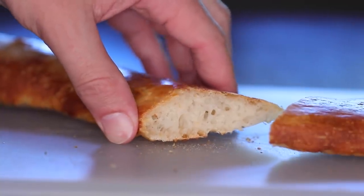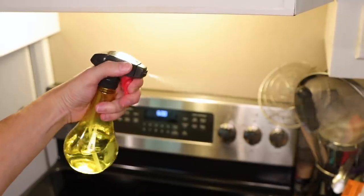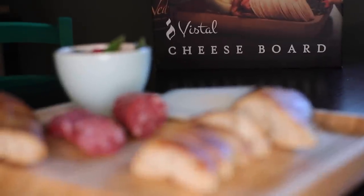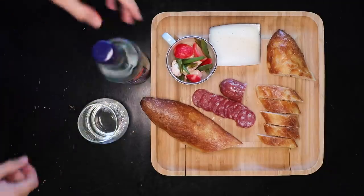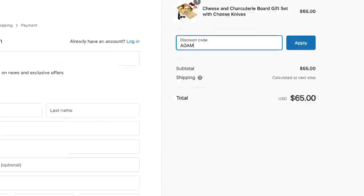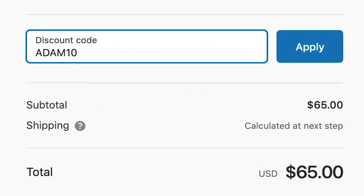The only special equipment required is a food-grade spray bottle of water, which is a useful thing to have around anyway. This video is sponsored by Vistal Supply, the maker of that natural bamboo cheese board, which would make a great gift.